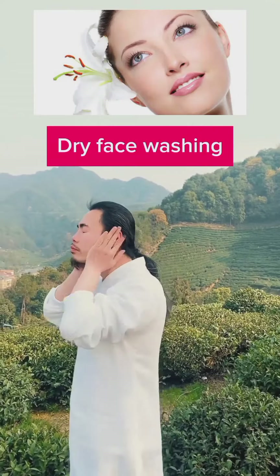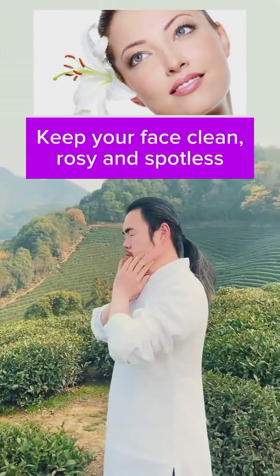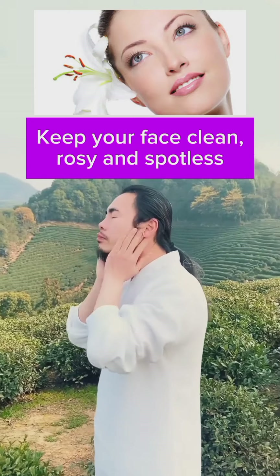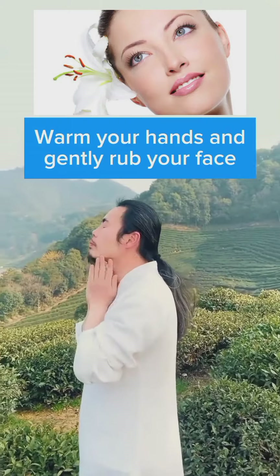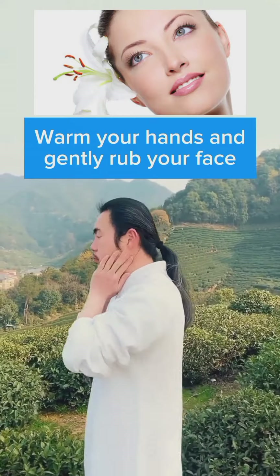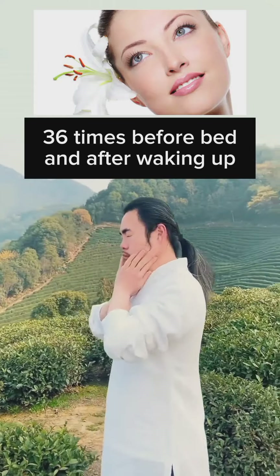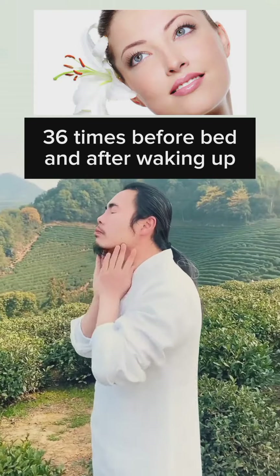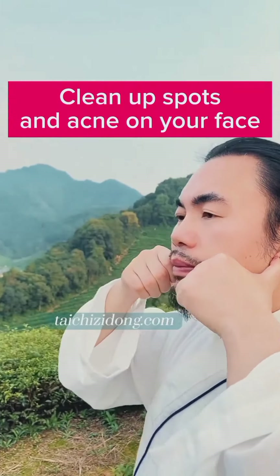Dry face washing. Keep your face clean, rosy and spotless. Warm your hands and gently rub your face thirty-six times before bed and after waking up. This helps clean up spots and acne on your face.